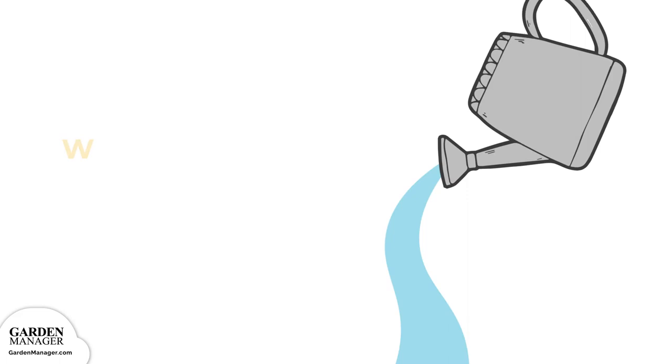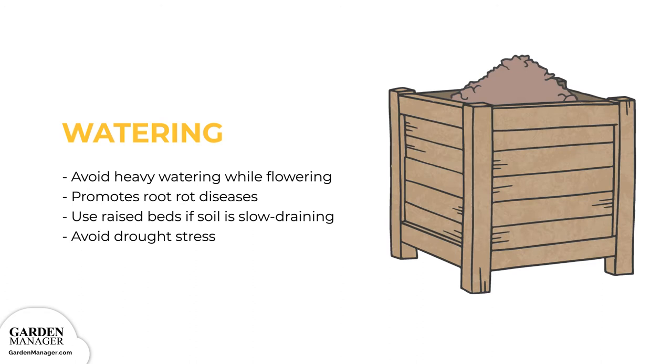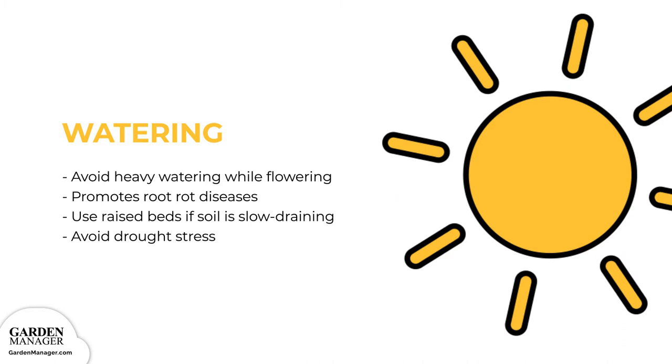When it comes to watering, avoid heavy watering while your peas are flowering because it can interfere with the pollination process. As well, overwatering leads to wet soil, which promotes root rot diseases and slows the growth of your plants. You can try using raised beds when your soil is slow draining, which will decrease the risk of these rot infections. On the other end of the spectrum, drought stress will decrease yield, reduce seed size, and increase the stringiness of your pea pods.